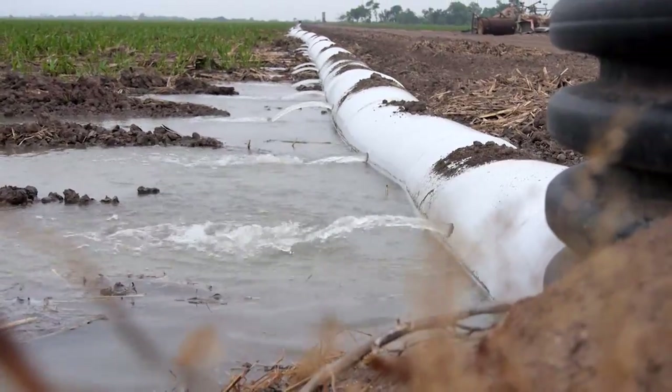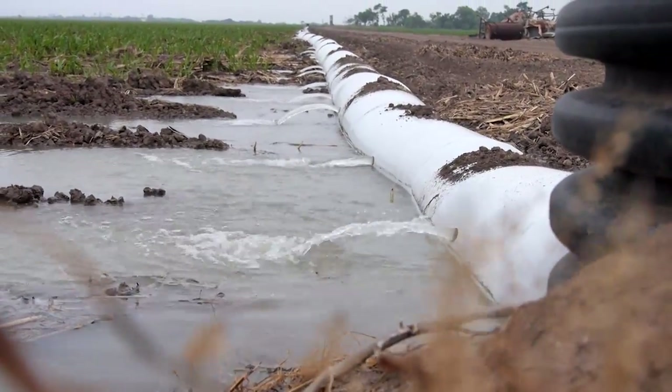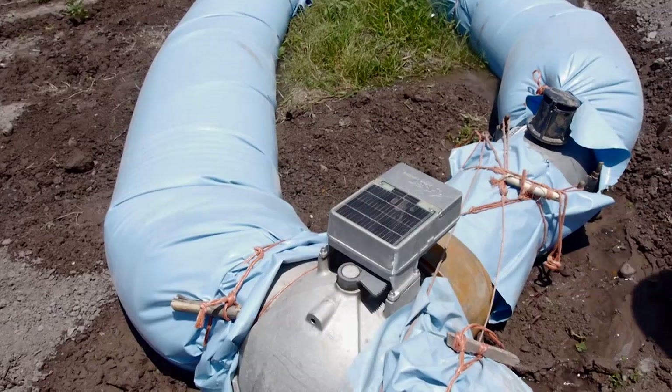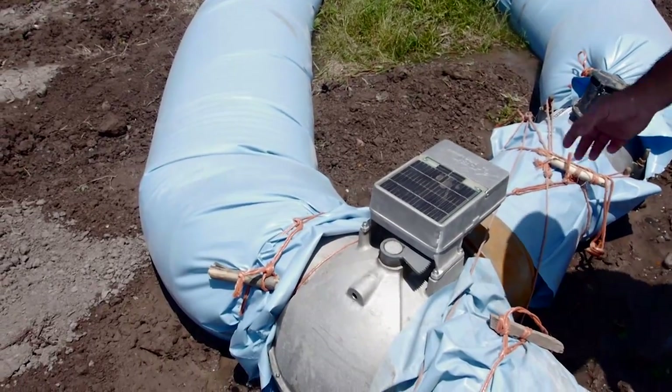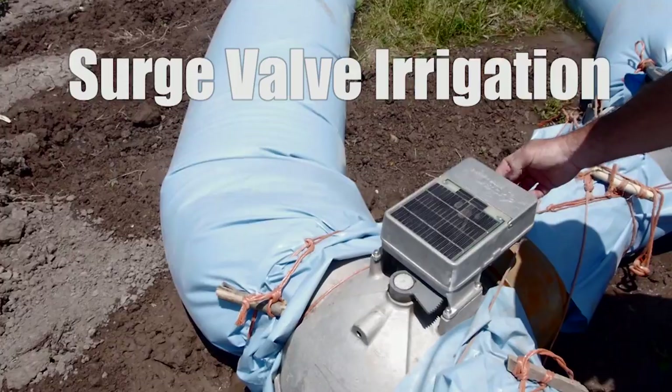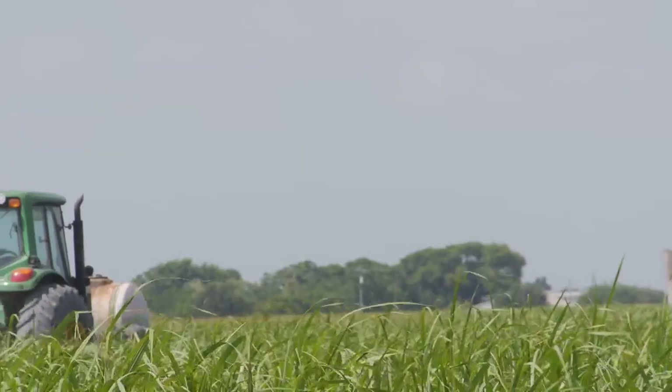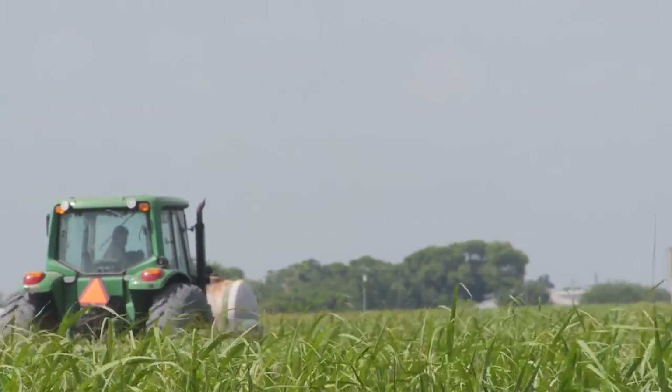Farmers in the lower Rio Grande Valley are discovering a way to conserve water and increase irrigation efficiencies and profits with a readily available technology: surge valve irrigation. We can water more with less manpower, saving us money, making us more efficient, and even increasing the productivity of our crops.